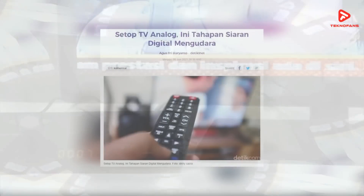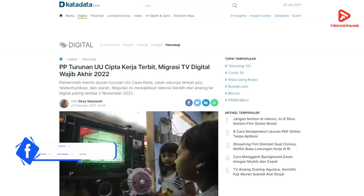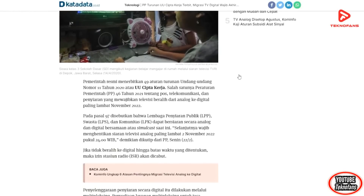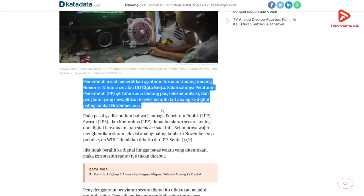Hello friends! Peralihan siaran TV analog ke TV digital akan rampung di awal November 2022 ini. Setelah itu kita tidak akan bisa lagi menikmati siaran TV analog dan harus beralih ke siaran TV digital dengan kualitas yang jauh lebih baik jika dibandingkan dengan TV analog.